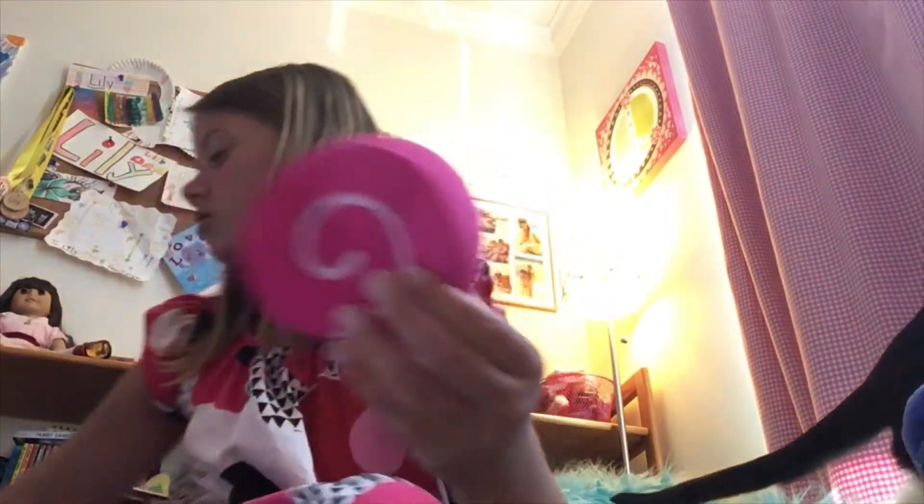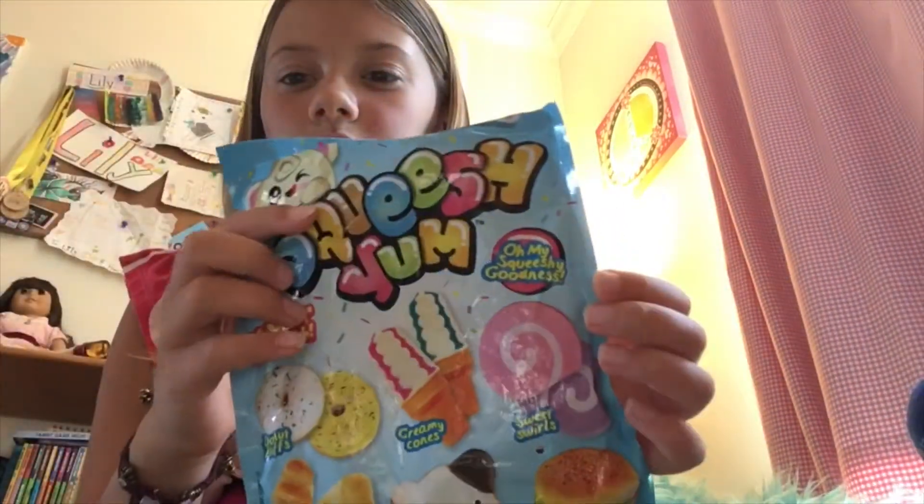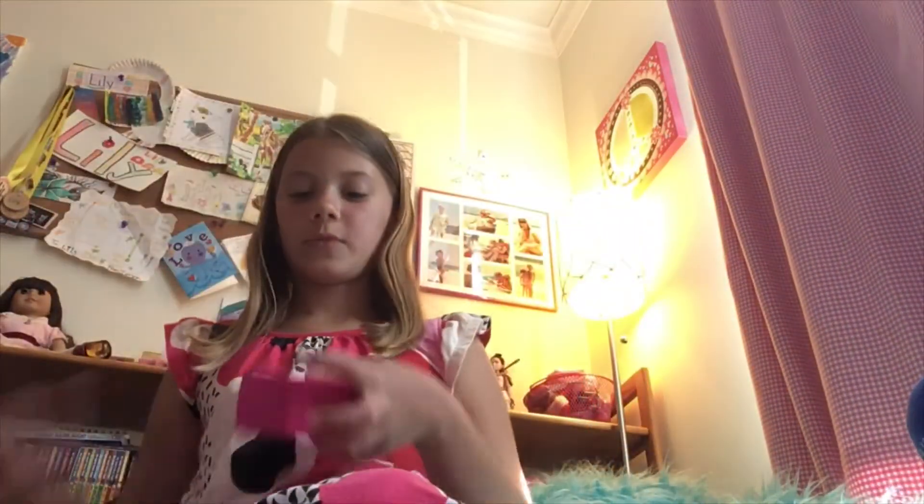I know it's not one of the real ones, but it's pretty squishy. I don't know where I got this because I got it as a prize at my school. It did come in this packaging, and these are the ones you can collect.